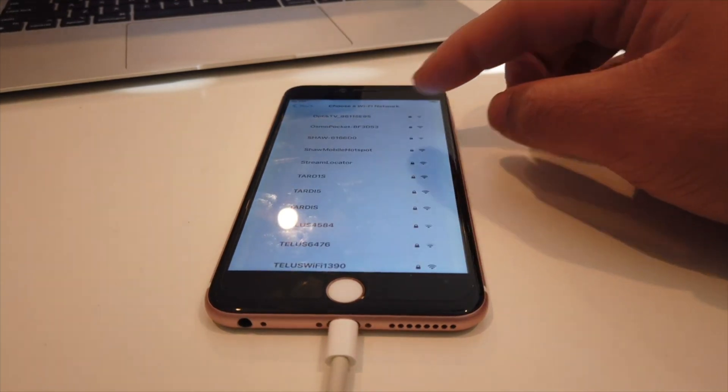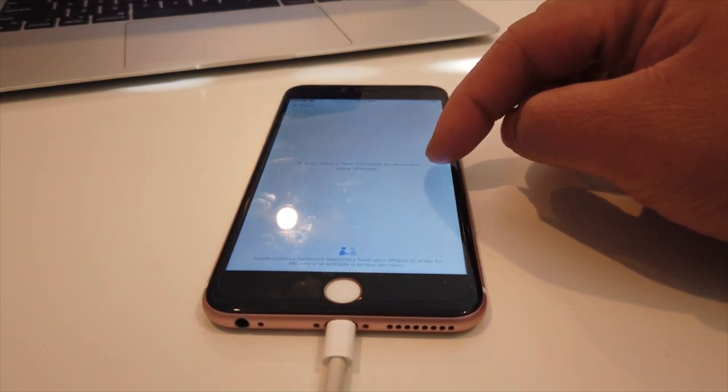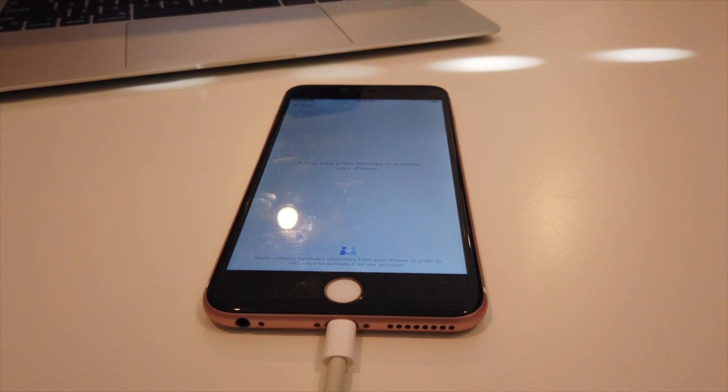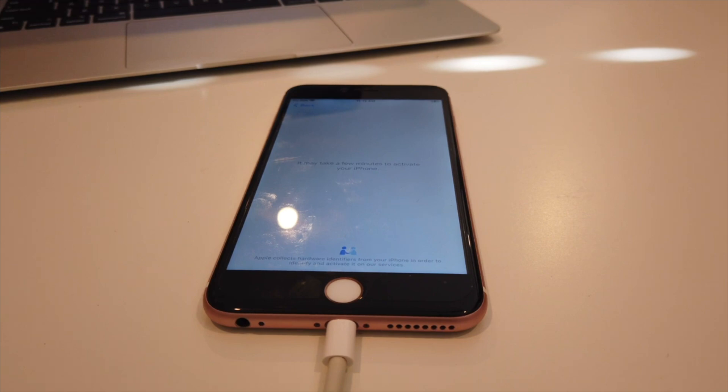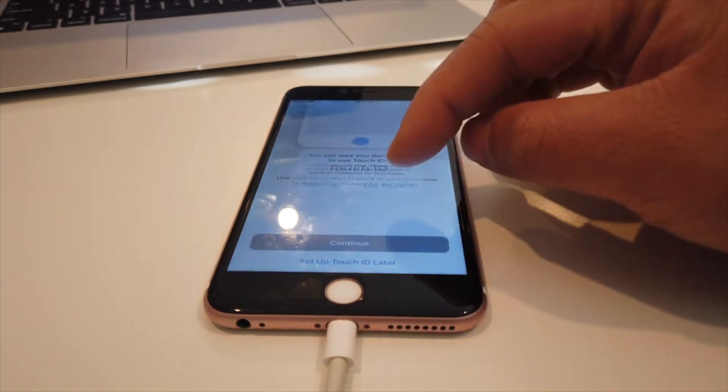You'll be able to punch in your Apple ID as well. You can change the Apple ID — it doesn't matter, you could punch in any Apple ID that you want. You'll be able to create new passwords as well, so that's pretty good. New passcode and you can go through the setup as per normal, like a brand new phone. I won't even skip this part just to show you guys and prove it that it's actually working.